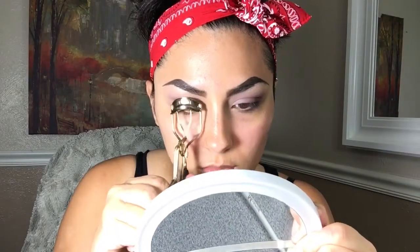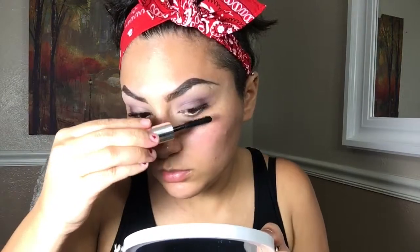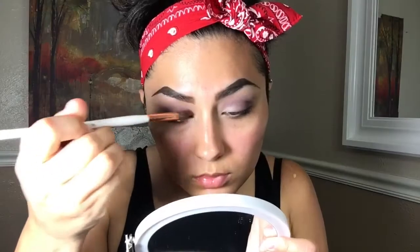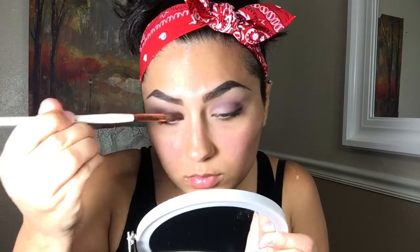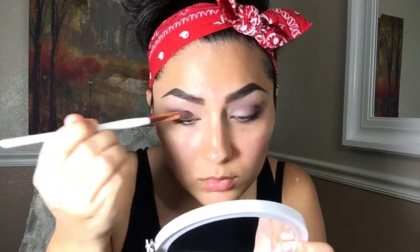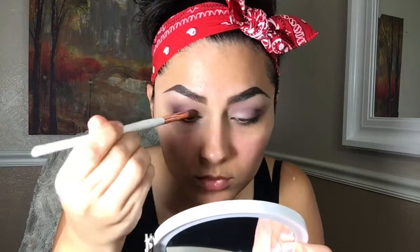Now I'm going to curl my lashes, apply mascara, and get them ready for lashes. Before I apply the lashes, I'm going to pick up the shimmery purple shade from the Tarte Pro 2 Go palette and apply that all over the lid because I felt like it was missing something — I wanted more purple with this look.